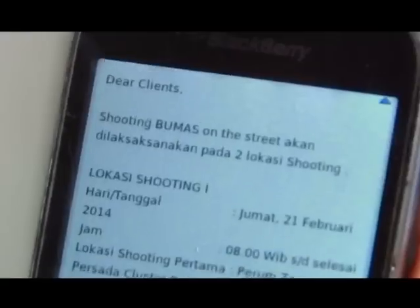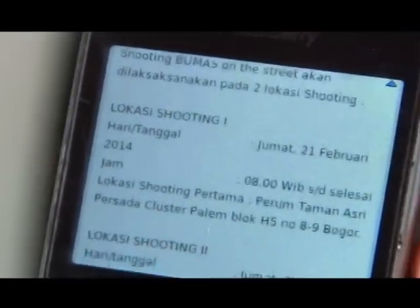Welcome to Bogor! Yuk kita jalan dulu. (Let's walk first.)